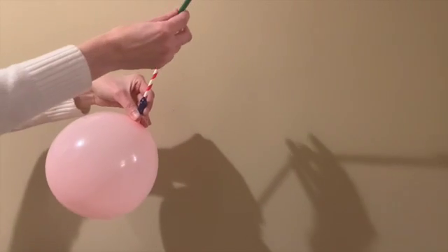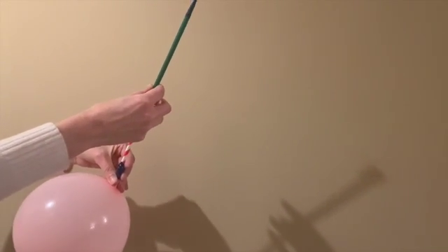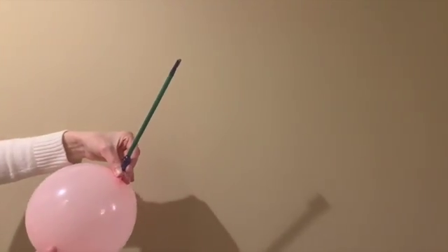Before you add paper fins to your rocket, let's check out this video of a straw rocket launch without any fins. Well, that straw definitely took flight, but it wasn't very stable, was it? Think about the stability of your rocket. How can attaching paper fins help you hit your target?